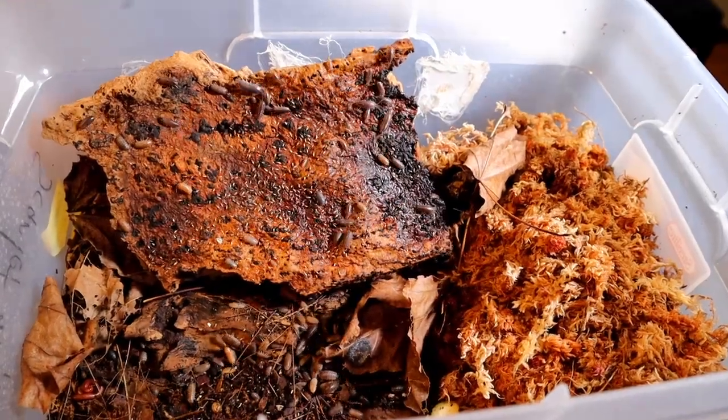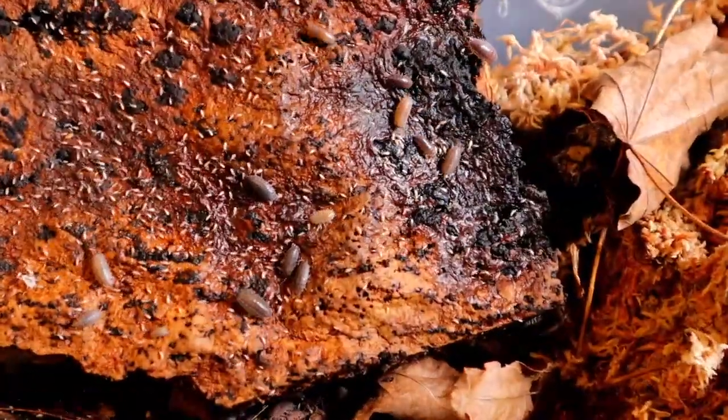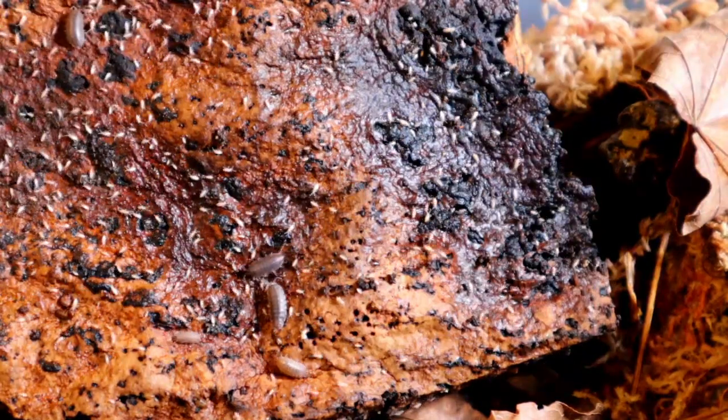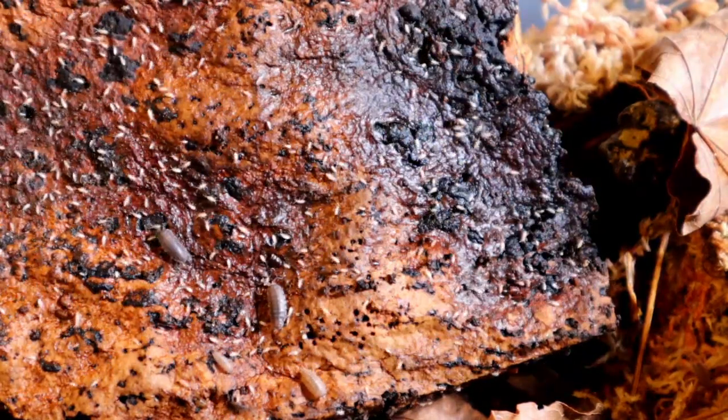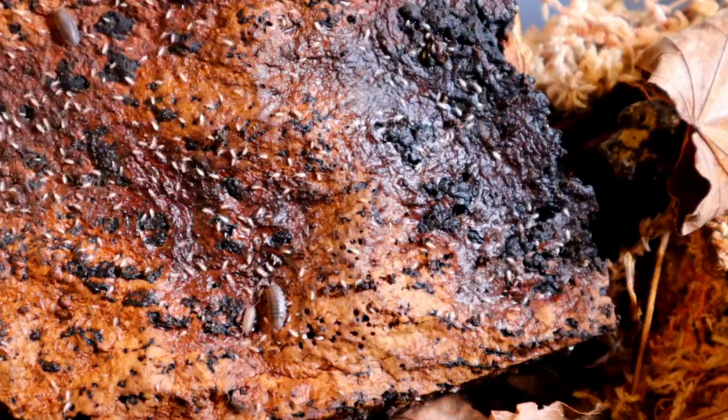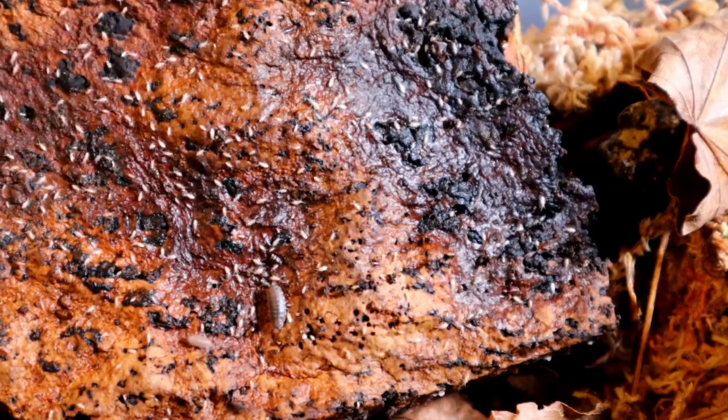Let's zoom in just a bit. Again, just a perfect setup for springtails — and I think the isopods love the enclosure as well.